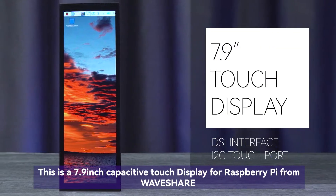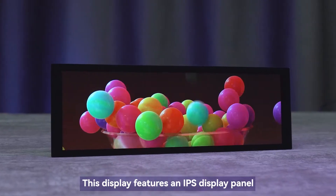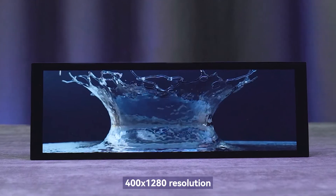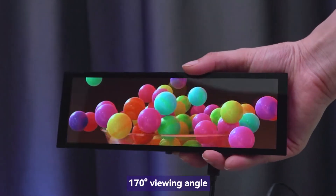This is a 7.9 inch capacitive touch display for Raspberry Pi from Waveshare. This display features an IPS display panel, 400 by 1280 resolution, and a 170 degree viewing angle.